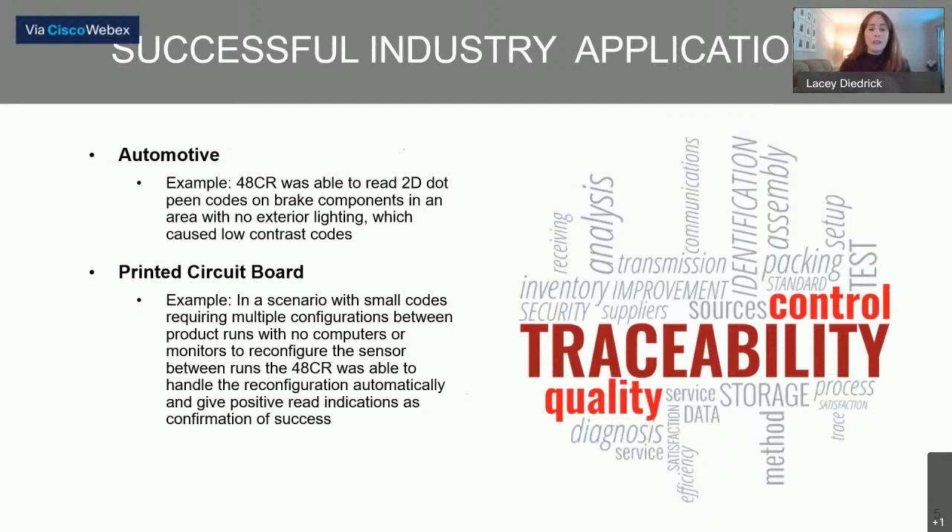Another example is with codes printed directly onto circuit boards. In a scenario where we have really small codes and the codes change between product runs — for instance, switching between a barcode and a QR code — normally we would have to take a sensor off the line and reconfigure it. The 48CR can automatically reconfigure between those runs. Additionally, there's an LED on the 48CR that can give a positive read indication, so we don't even need a computer in the area during setup or line changes to confirm we're getting a good read, minimizing the hardware needed on the floor.